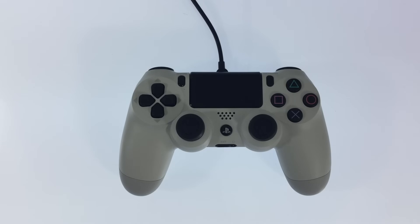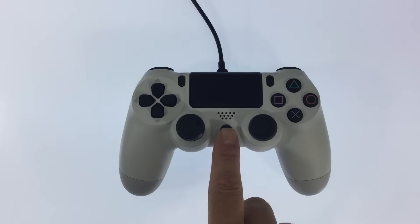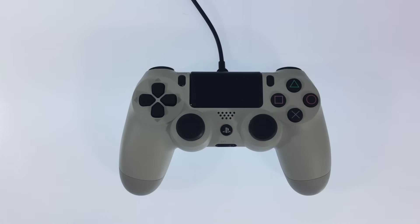To pair the controller to the PS4 we simply need to press the PS button on the controller. If pushing the PS button is not responsive, try connecting to another USB port on the console.